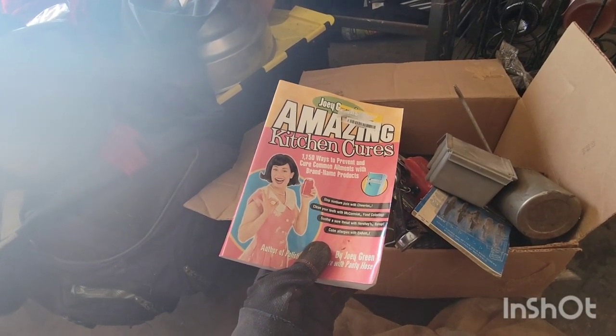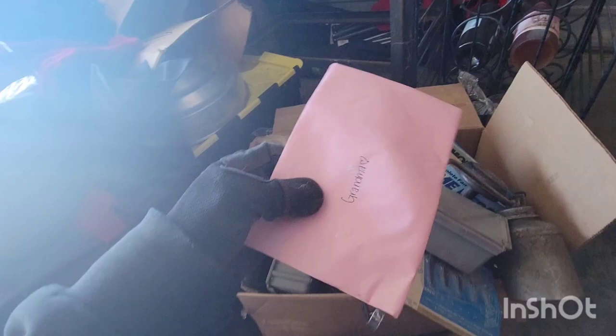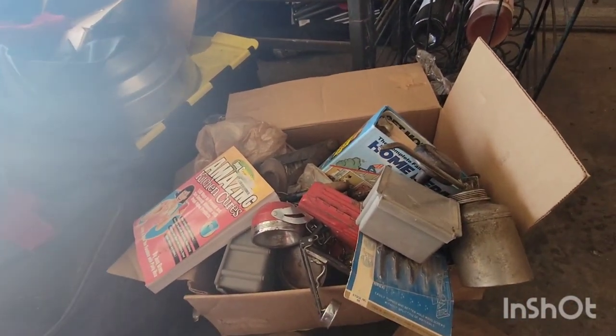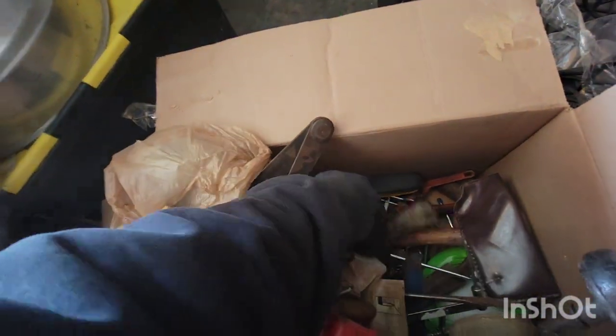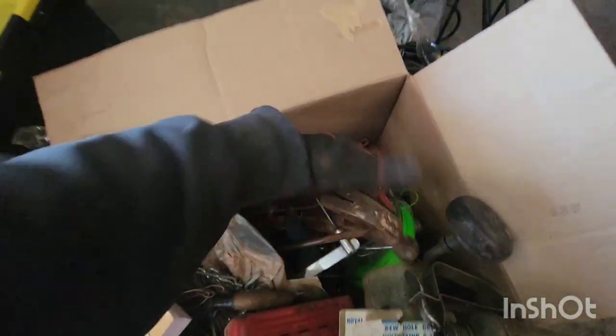Amazing Kitchen Cures. You say so. Grandma, did you send grandma some money? Nope. Sheesh. Home repair. I'm really hoping that was a better box. There we go.